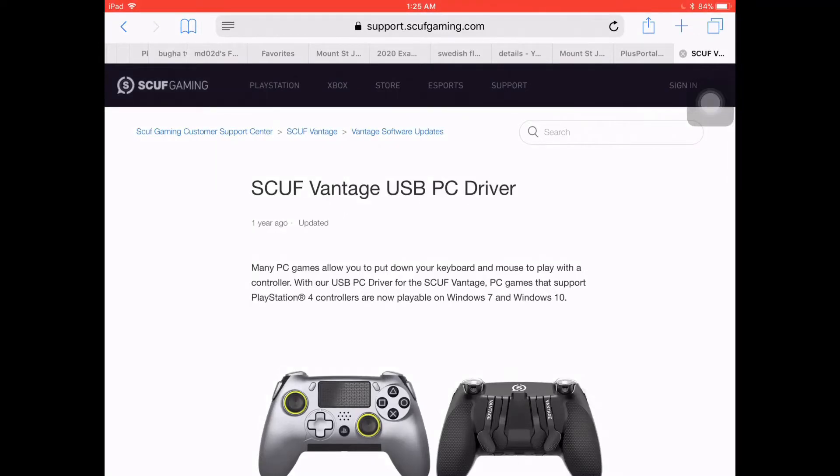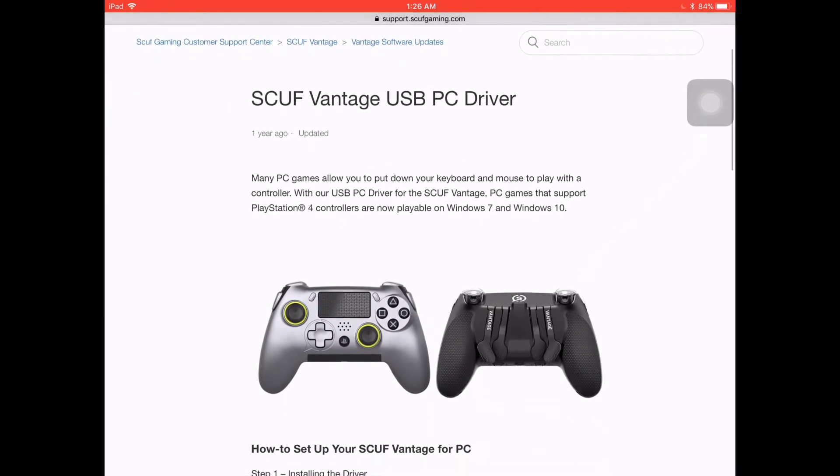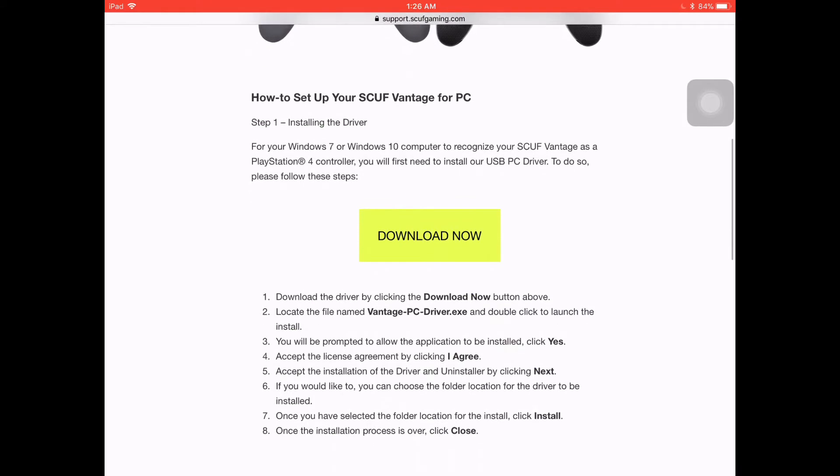What's going on guys? Yes, it's me again, this time not with a gameplay video. Today I'm going to be doing a little bit of a troubleshooting video specifically for people using a controller, a SCUF Vantage controller, on their PC.